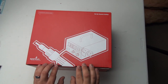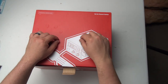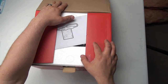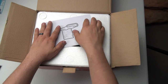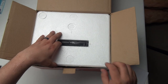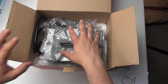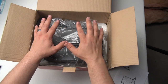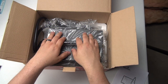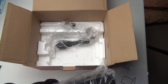A hot air rework station is primarily used, as the name implies, for rework — meaning that you soldered something down and you don't have a good way to unsolder it. A hot air rework station provides hot air to heat up a piece of work, and this allows you to do certain things that you can't otherwise do with a general soldering iron.